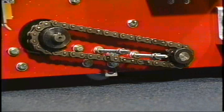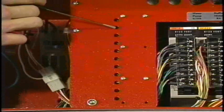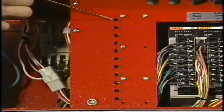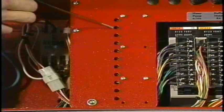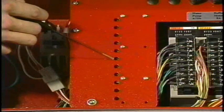If an adjustment needs to be made to any of the drive speeds, we can do so by the trim pots located to the left of the input module inside of the electrical compartment. The speeds are numbered as follows: this trim pot will control speed number one, speed number two, speed three, speed four, speed five, speed six.